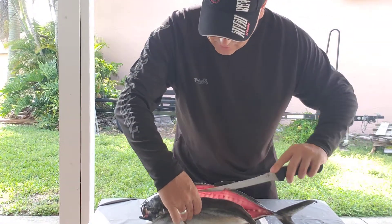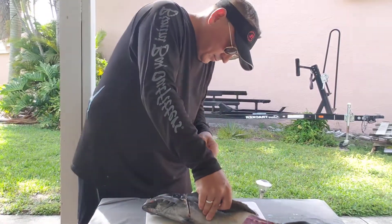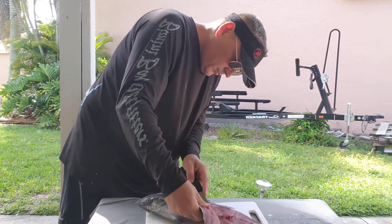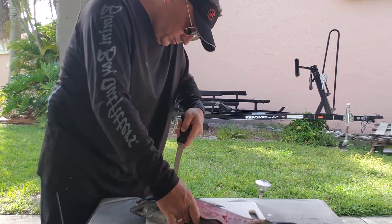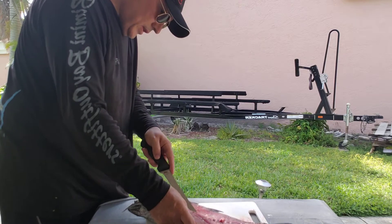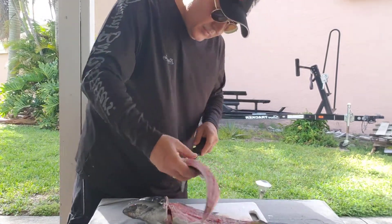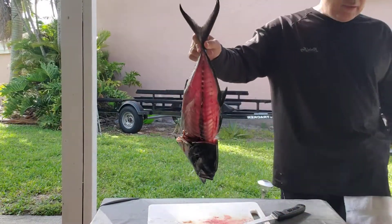Looks like a red meat — like a tuna. Interesting cut. Two big fillets here, that's it for this guy.